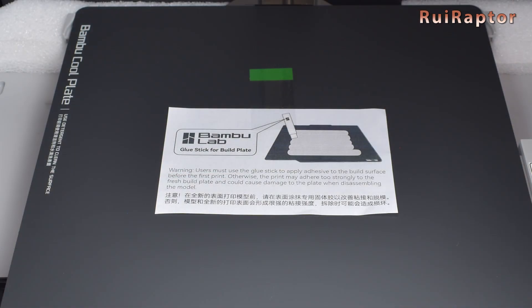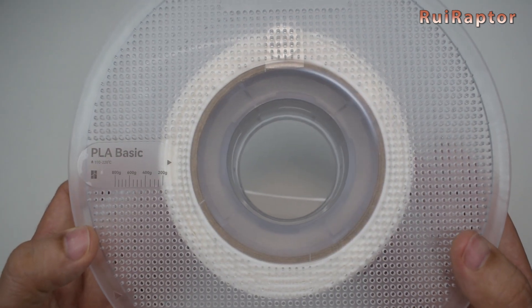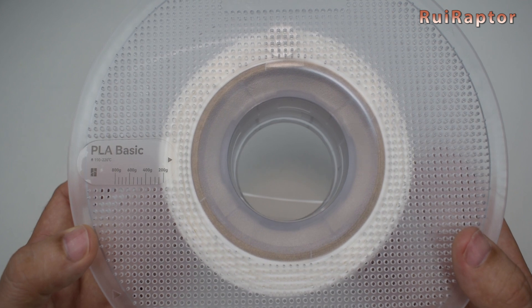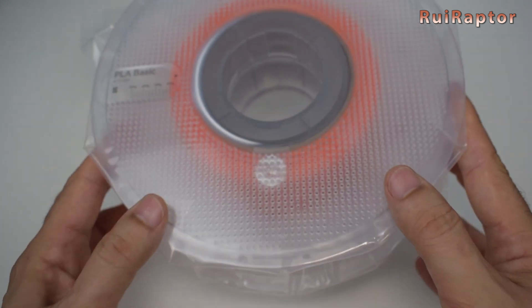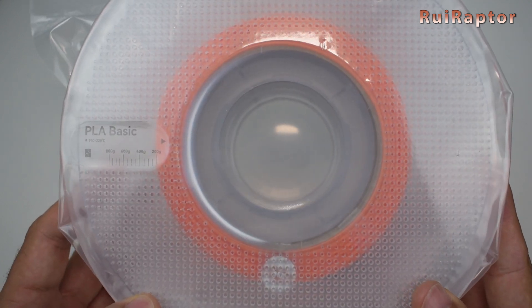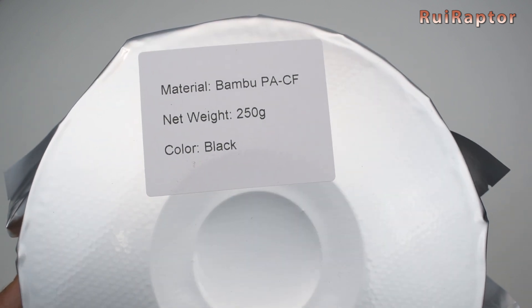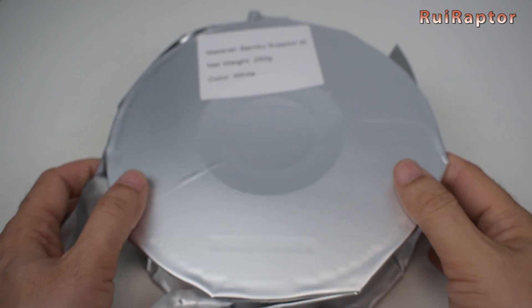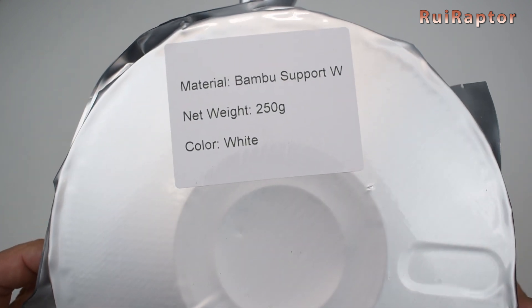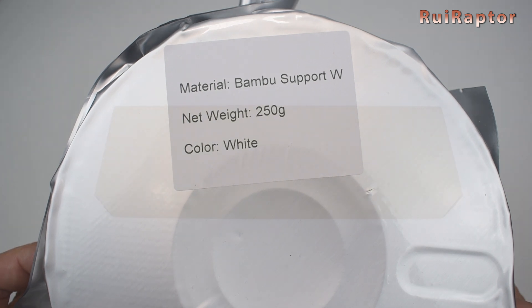The instructions on the print surface can also be removed. The 4 filaments included are: 1 white PLA filament 250g, 1 orange PLA filament 250g, 1 filament with infused carbon fiber 250g, and one white filament for supports 250g. All from Bamboo Lab.